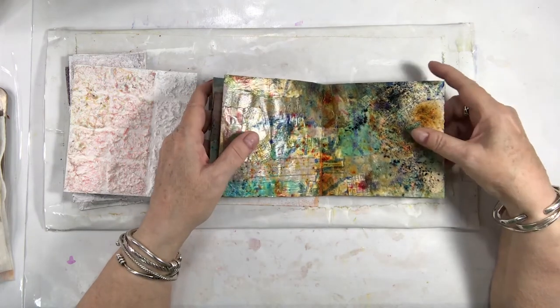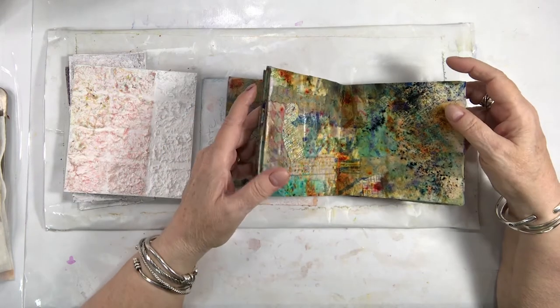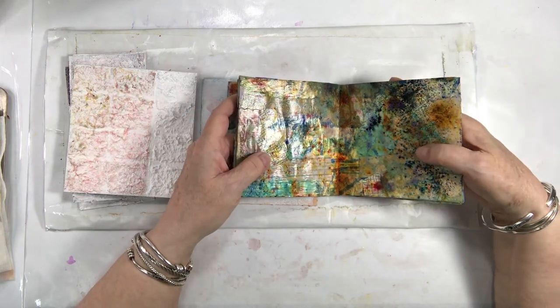We'll drop the link to that one — it's just a folded book that is more traditionally bound, since we're still learning.